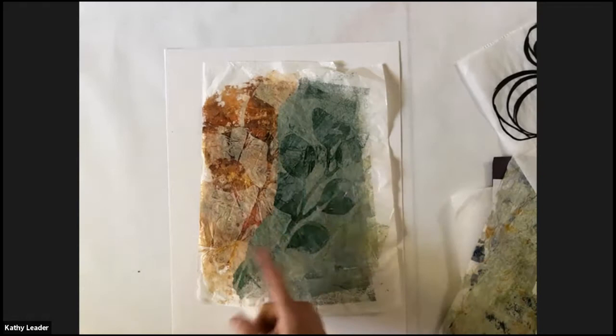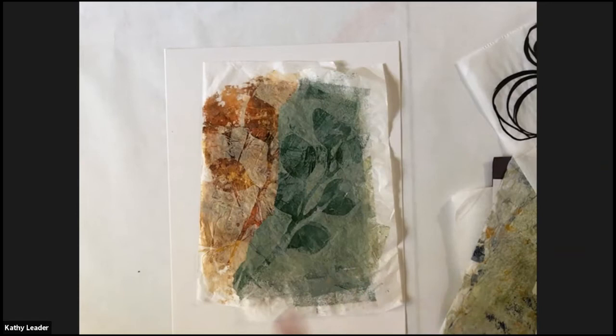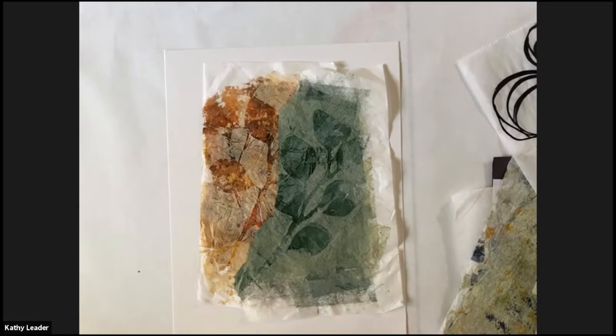I really do like these together. I think the colors are almost like complementary colors, which, if you don't know, are opposite each other on the color wheel. I want to really emphasize that the thing you want to do when putting your papers together is to find contrasting papers that would be really good with it.